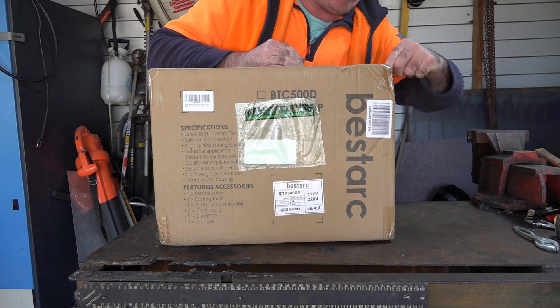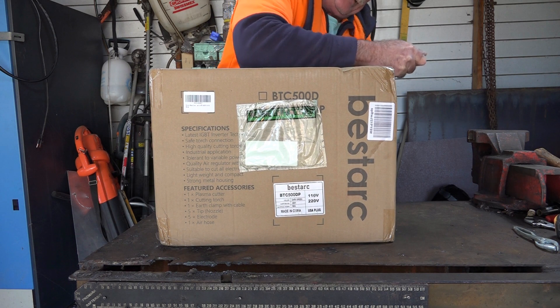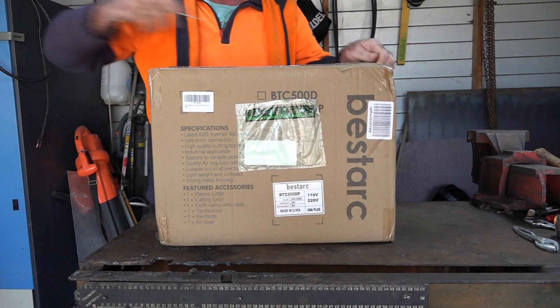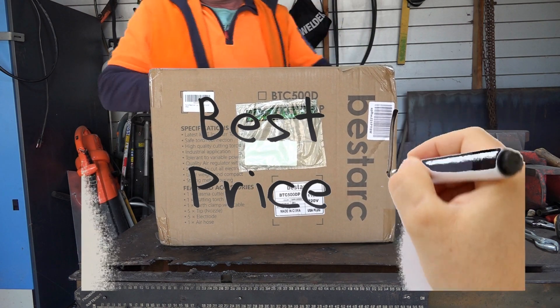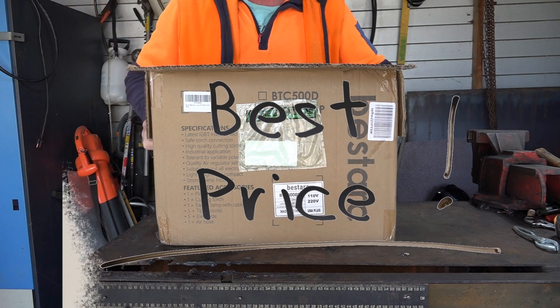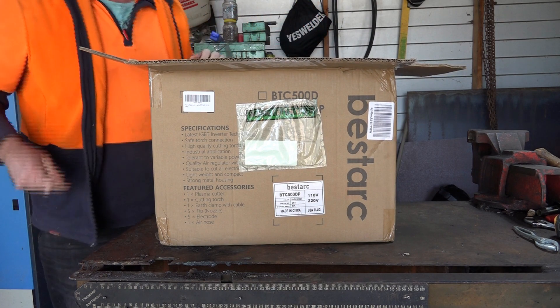I love opening these boxes — to see if there's anything that's broken, and to see what you actually get for your money. Like I showed you on the receipt, guys, 240 USD this machine cost. And why I brought this one is because not only does it have a gauge on the front of it, but it also has the air pressure adjustment on the front of it as well. So it saves you buggerizing around at the back of the machine.